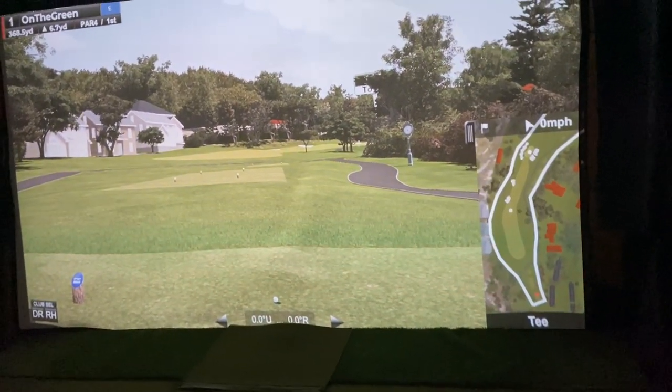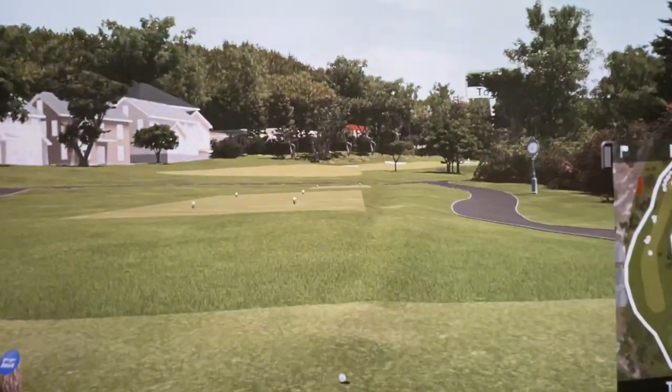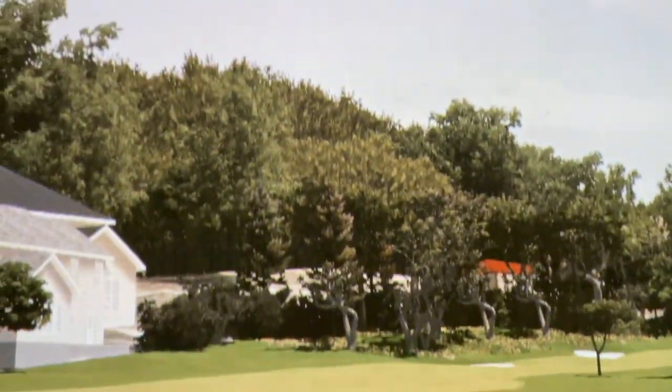Alright so this is hole one of Pebble Beach. So let's go up and take a close look at the screen. Like I said it's two years old and you're looking right at it here.